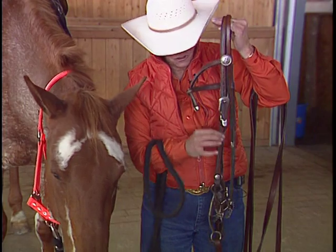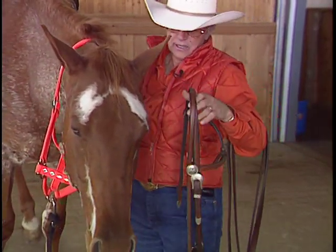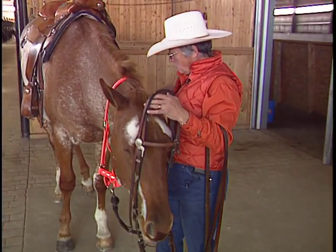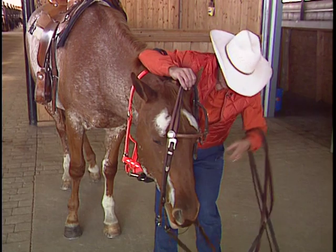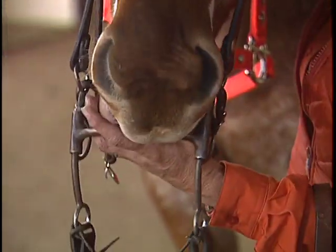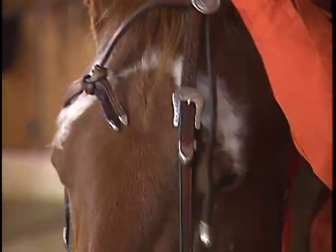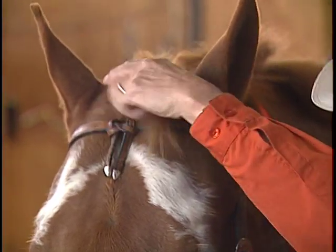The curb strap is attached to the same ring as your cheek pieces for it to work properly. So let's put this on him — this is a two-year-old horse, so I certainly am not riding him with this bit, but I will put it on to show you. Again, very quiet and very relaxed. Be careful of his teeth, not to irritate him. When he gets the bit into his mouth, be careful of his ears. Make sure that your brow band is sitting square.